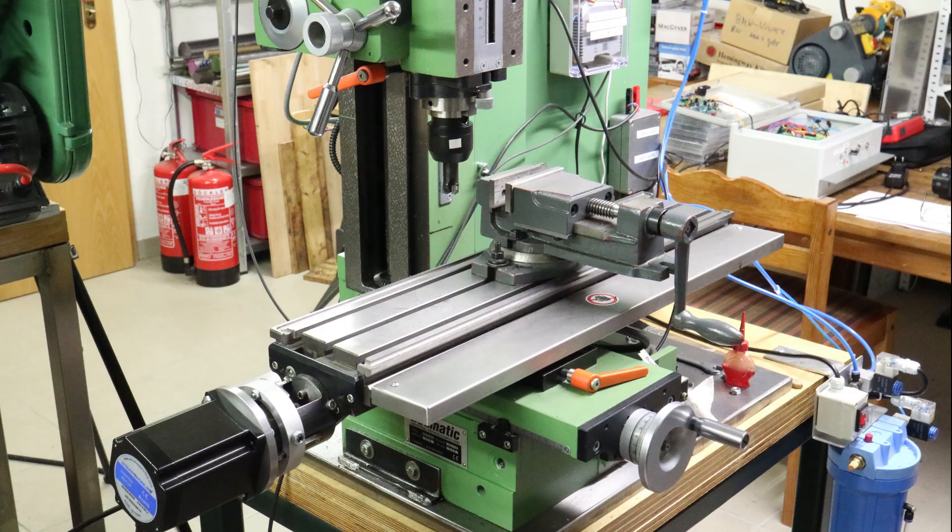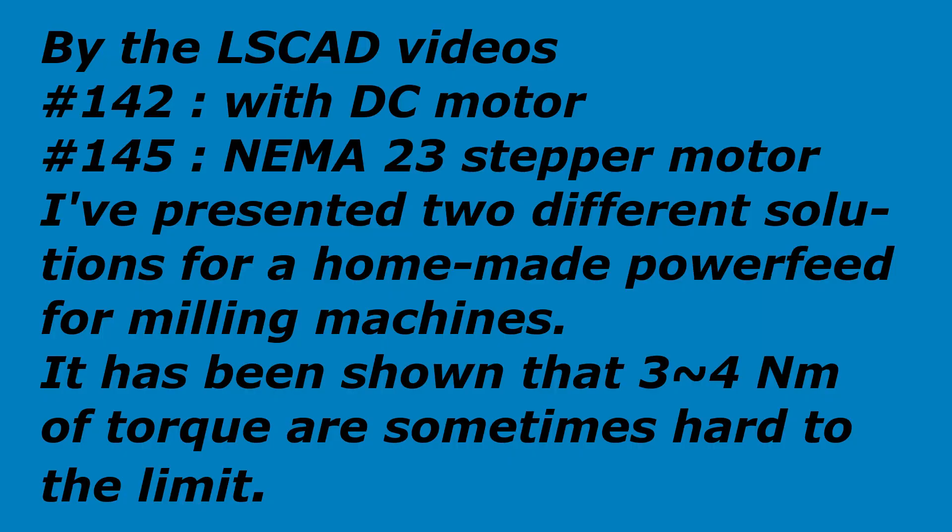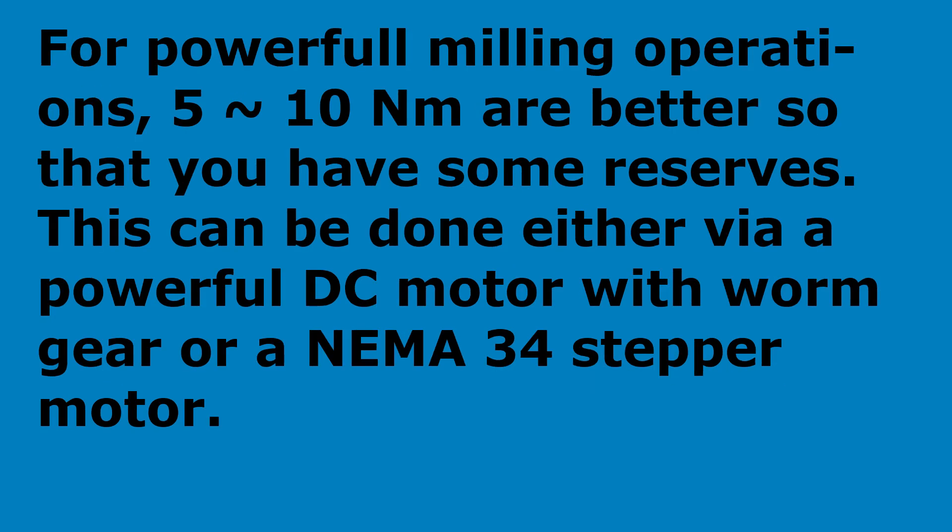Here you see a universal milling machine Galmatic from the German manufacturer Prechtel in the town of Birkenau. This machine can do quite powerful milling operations, and an automatic feed especially for the X-axis is quite useful. The up-to-now solution used a DC motor with 3 Nm torque. This torque was in some milling operations a bit too low. Now we'll mount a NEMA 34 stepper motor with 8 Nm.